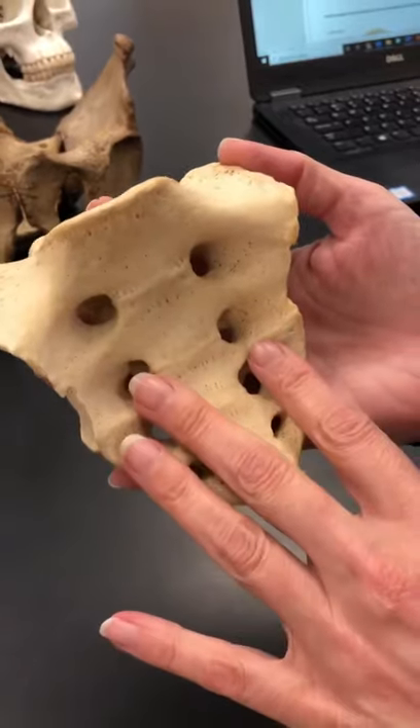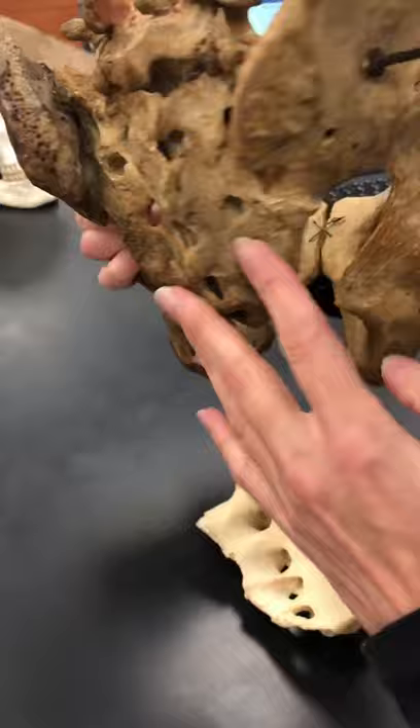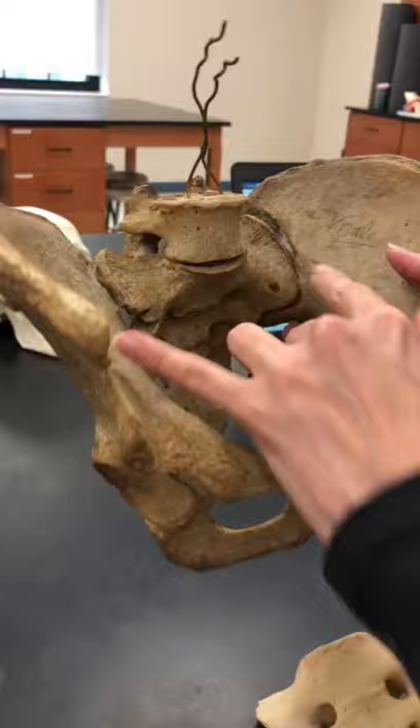So this is a sacrum. This would be below L5, which you can see here. So there is L5 articulating with the sacrum inferiorly. And then the sacrum articulates with the pelvis laterally.